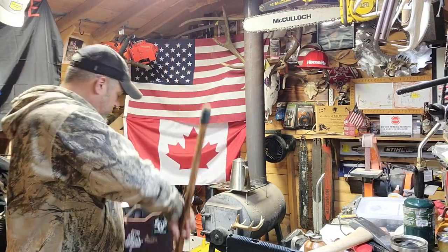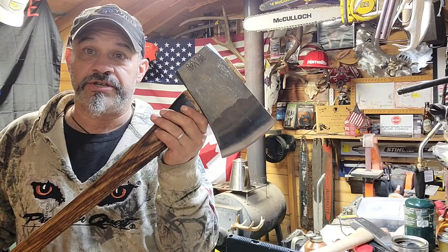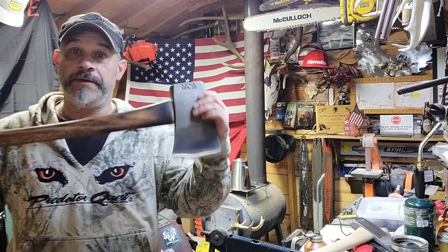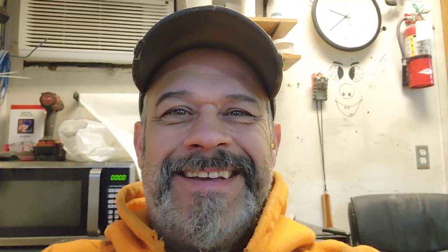Just a tip: if you purchase one of these and you're going to use it as a wedge banger and you have that type of pouch, you'll probably need to modify it a little. For those of you wondering — yes, I did sharpen the edge when I was done, and it fits in that pouch great.